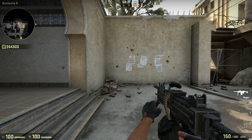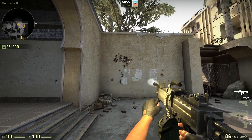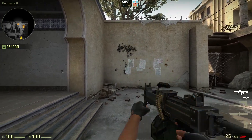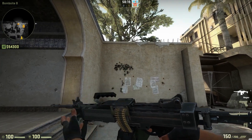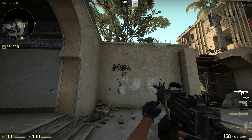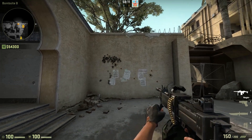This is the Negev spray. So it goes up, it goes right, it goes... you just need to focus it all in the middle. So this is how you do it.